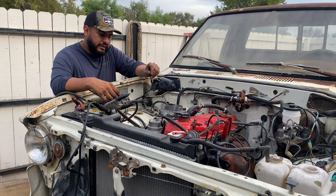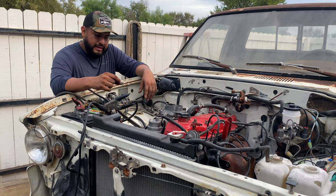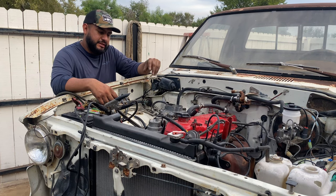I still need to fine-tune the carb — like the little adjustments — but I don't know much about that. I'm not a mechanic, but yeah, this is what I've done so far. I'm just trying to figure it out.